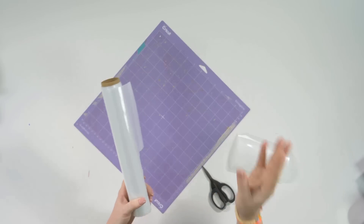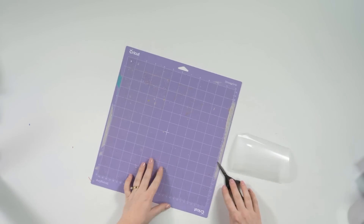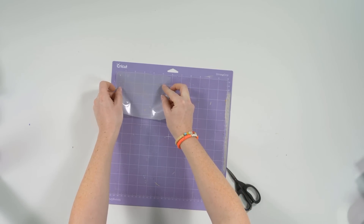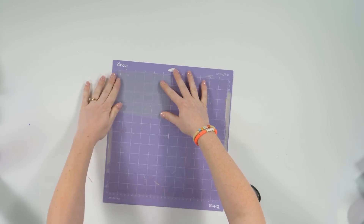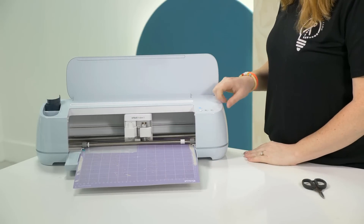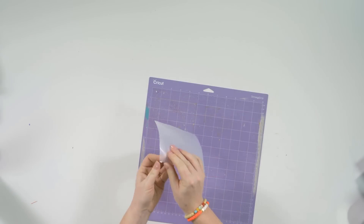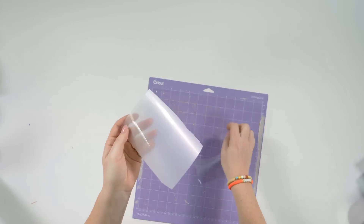For the HTV Anything, place it shiny side up — you'll notice one side is very matte and the other is very shiny. We are not mirroring this image. Place it shiny side up snug in the top corner and burnish it down on the strong grip mat so it doesn't slide. Load the mat in, feed it through, and we're using a basic fine point blade. Select 'Play' to cut. Once it's cut, peel it off the mat and separate the film from the backer — you'll see the scalloped circle cut out.